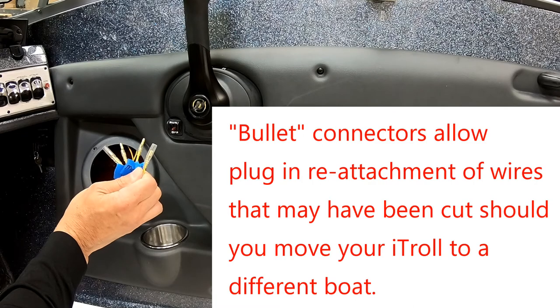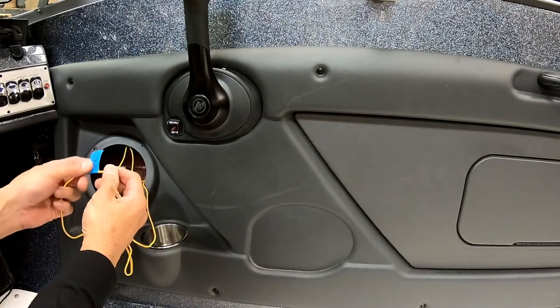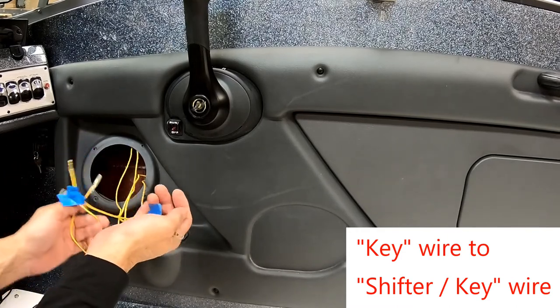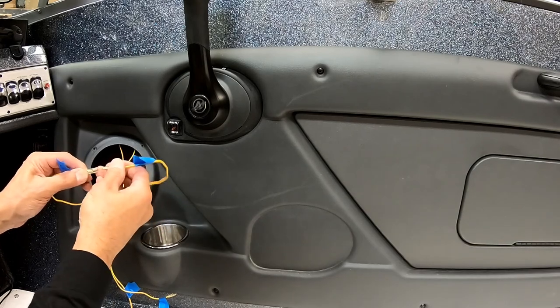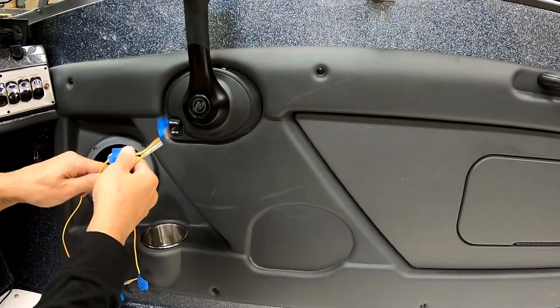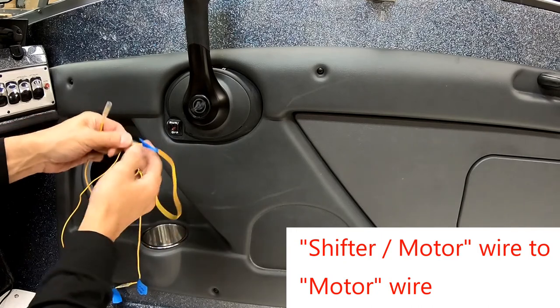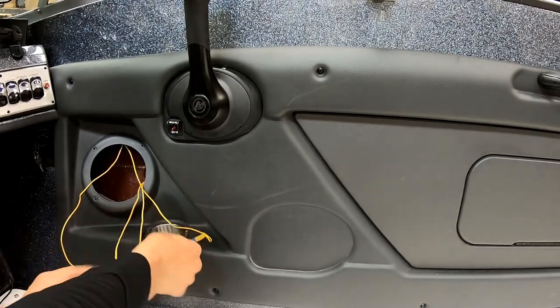I've just put bullet connectors on the four wires we found earlier, but you can use spade connectors or any other attachment method you're comfortable with. For the key wire I used the connector with a lot of insulation — that way if this wire is ever loose it's impossible to short it — then mated it with the shifter key wire. Same thing for the back side: the shifter motor side wire has the insulated connector since it has voltage flowing through, and it plugs into the motor. Testing: shifter in neutral — motor cranks. Shifter in gear — no motor crank. The next step is to hook these four wires to the actual neutral safety interface.